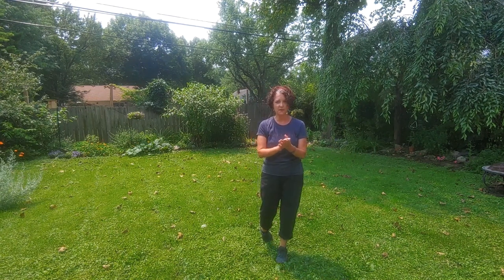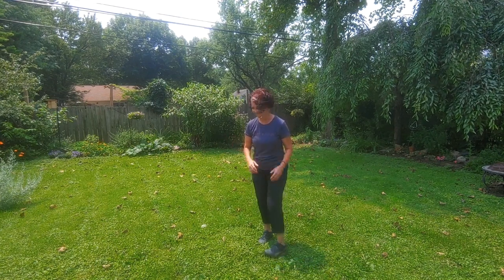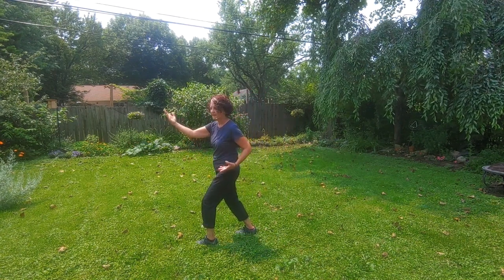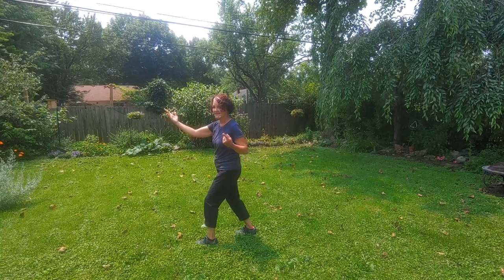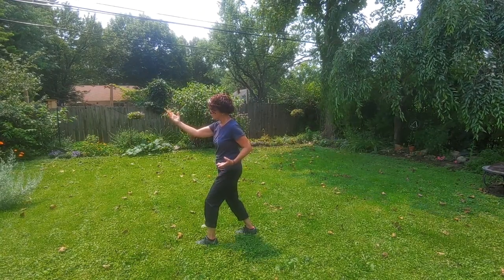Welcome back. We went over the very first part of repulse monkey in the Guangping Yang Taiji Chuan postures, and we're going over what comes next. Last time we went over the strike movement; now we're going to do the second piece, which is very simple — it's just turning the body.